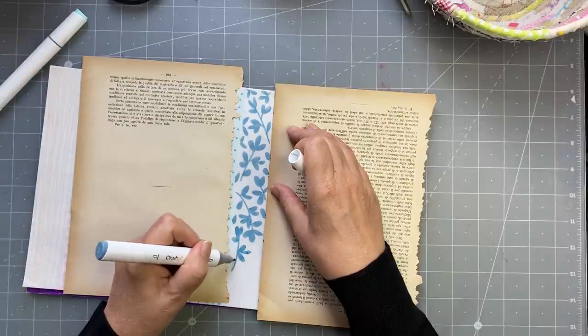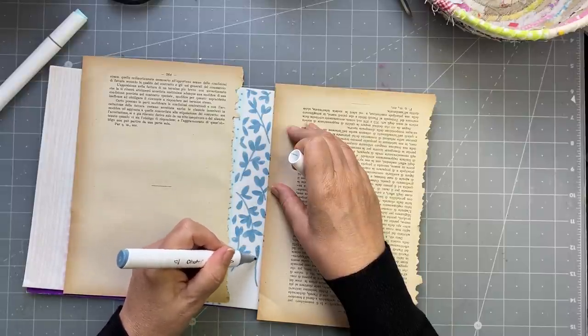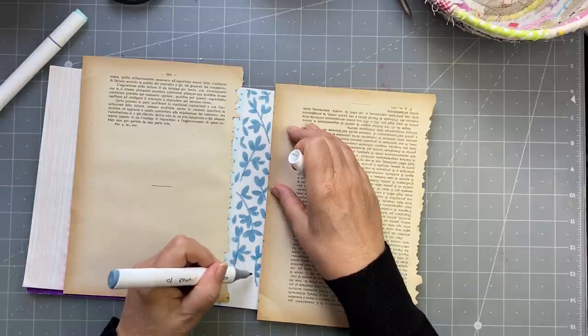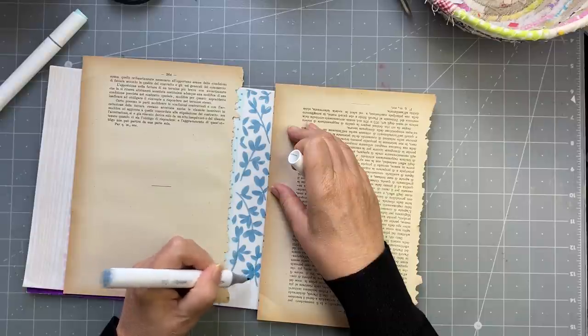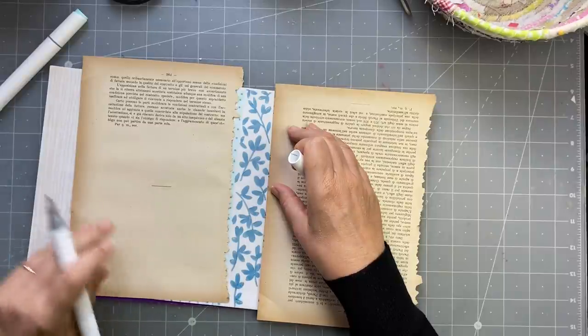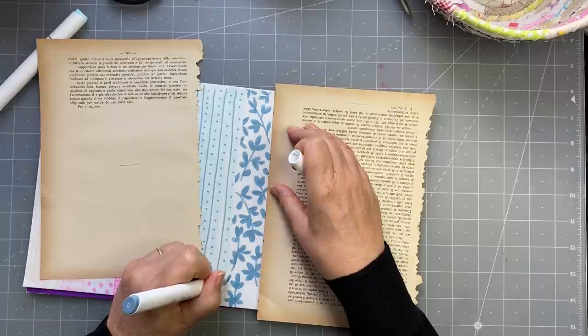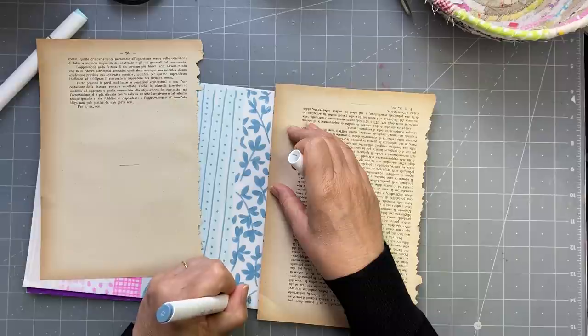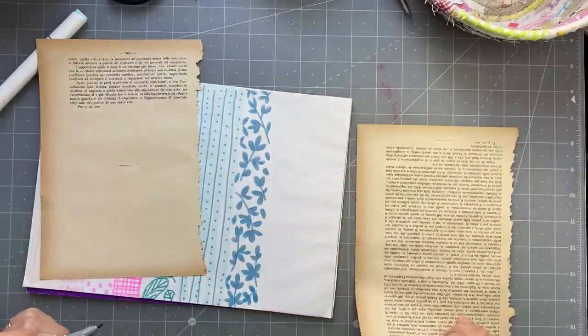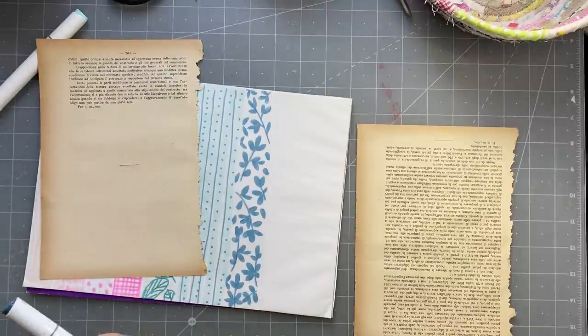Gail had me giggling all the way through her video yesterday - she really cracked me up. I nearly fell on the floor when Gail said she didn't have any tracing paper, because Gail is the queen of craft supplies! I actually like the tracing paper more than the vellum. What I like about the vellum is that it's strong and resistant - good for pockets - but I quite like the tracing paper because it's thinner.